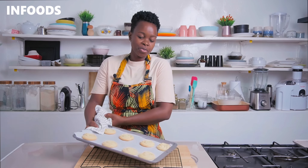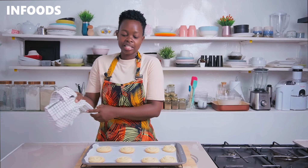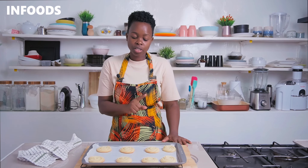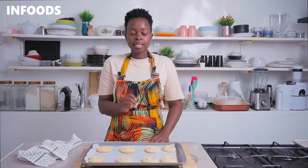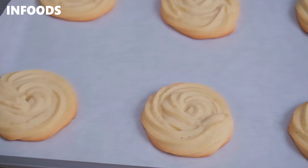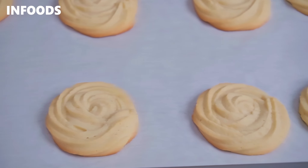My first round of cookies is ready and they're looking very awesome. You'll notice that the edges are brown, which means the cookies are perfectly baked. I'm going to let them cool for around 2 minutes before transferring to my cooling rack so that the cookies can completely cool.